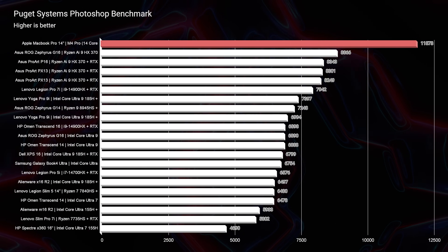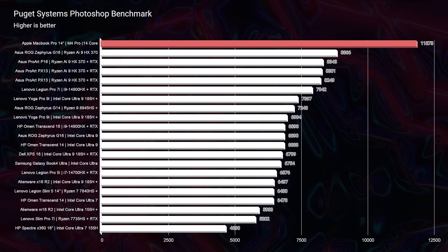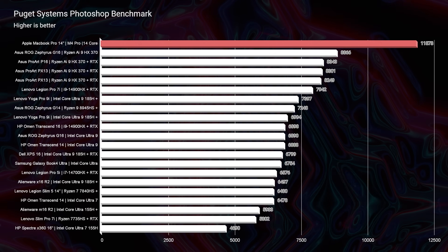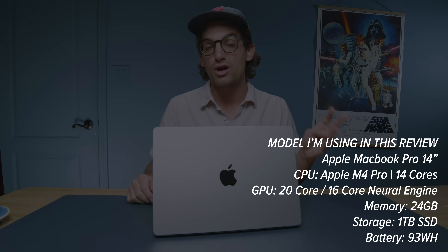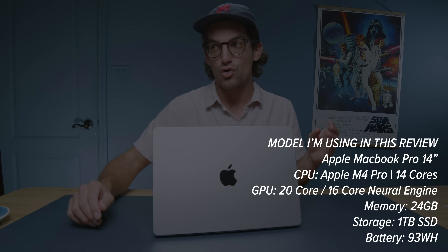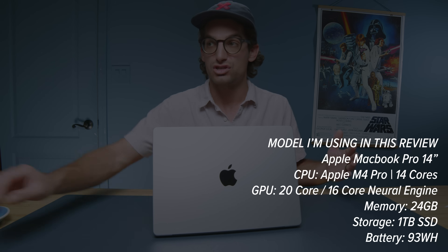Moving on from simulated benchmarks, Photoshop had the best score I've ever seen for any device — we scored 11,873 using the Puget Systems benchmark. The 24GB of RAM and the new M4 Pro with a 24-core CPU, 20-core GPU, and 16-core Neural Engine is an absolute beast in Photoshop. You're going to have no issues there.